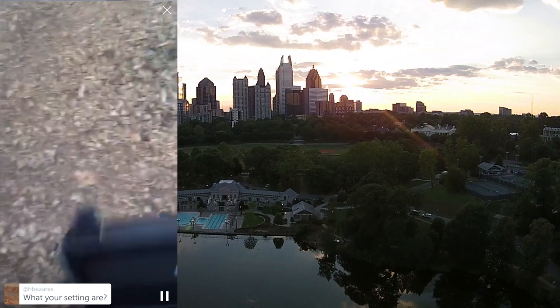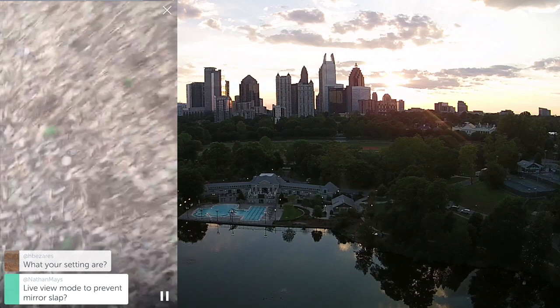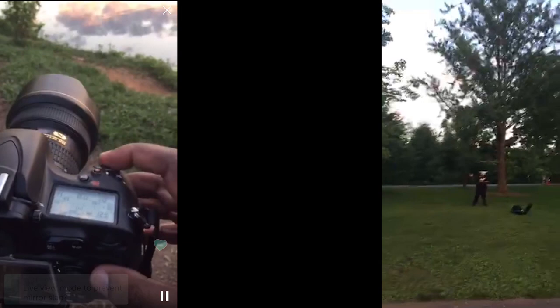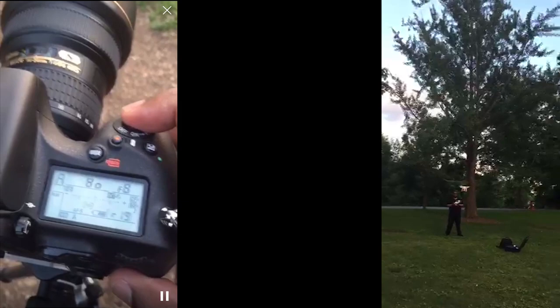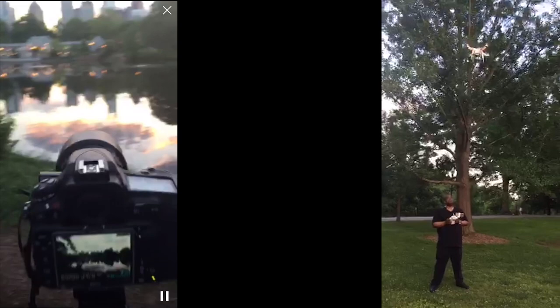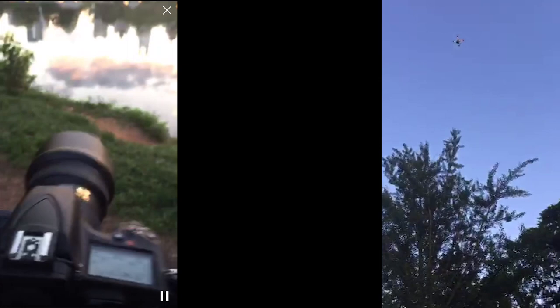Someone asked about the settings. I'm in live view mode to prevent mirror up. I'm at F8, aperture priority, so it will adjust for whatever it needs. Shooting in RAW. I'm on the 14-24mm lens, all the way at 24mm — I wanted to zoom in a little and not get so much on the sides. With the D810, I can crop and still get a decent image.